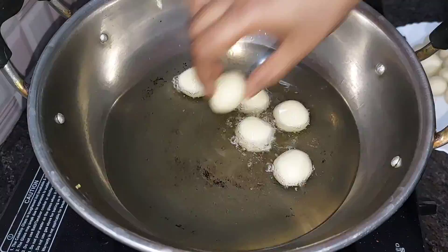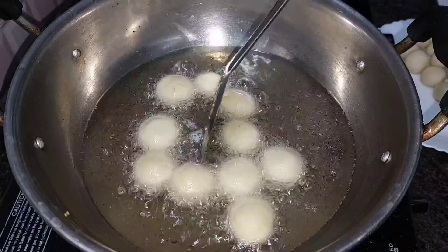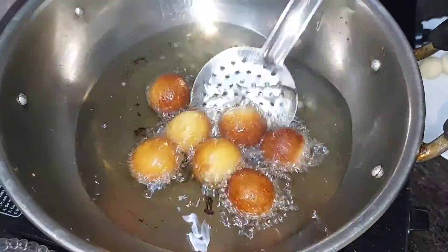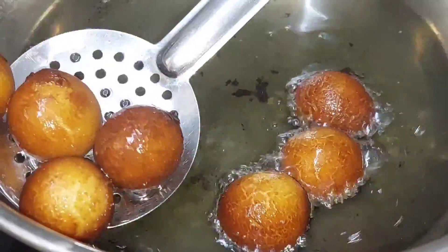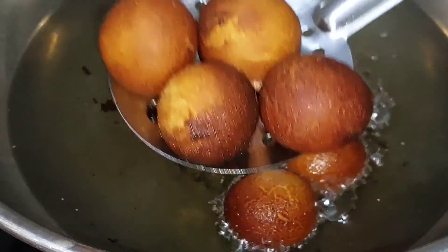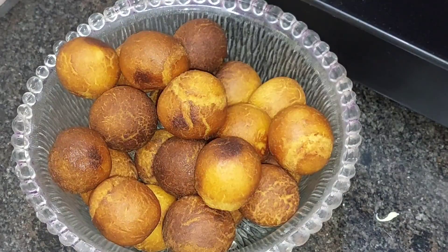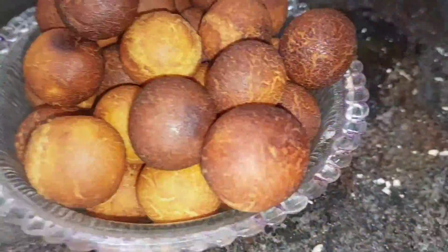When you fry it, you can add the taste of the oil. I will add the oil to medium flame and make it look good. I will add the oil and make it look even and add the color.